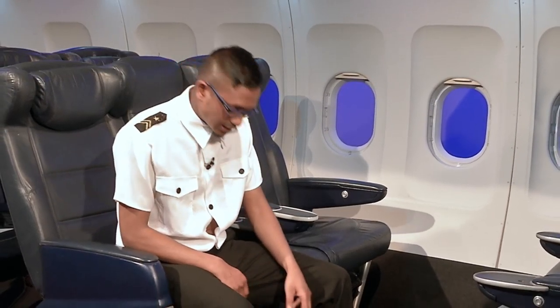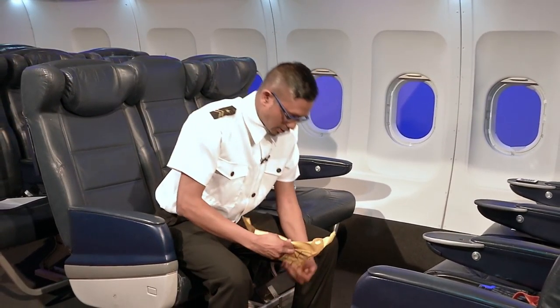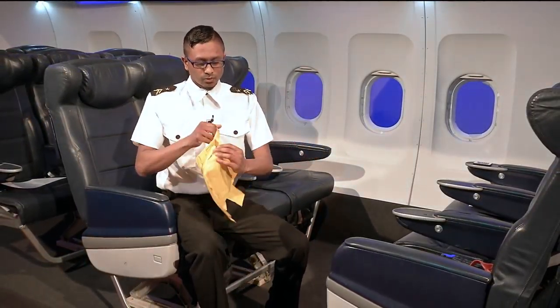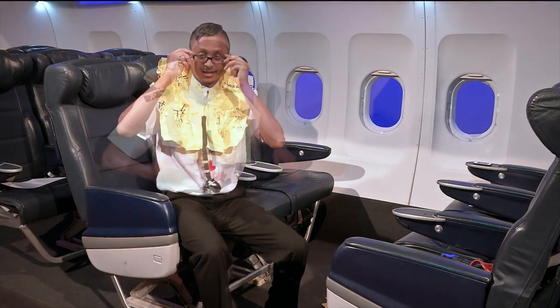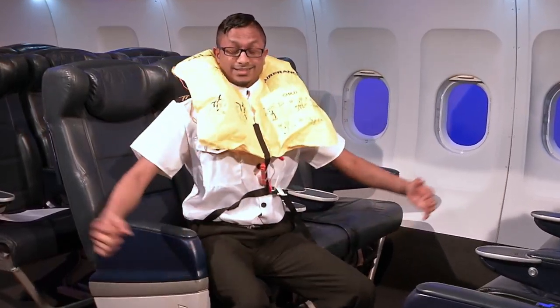A life vest is located just under your chair. When directed, pull the tab, take out the pouch and tear. Once you tear, take out the life jacket, and once directly outside of the plane, pull to inflate.